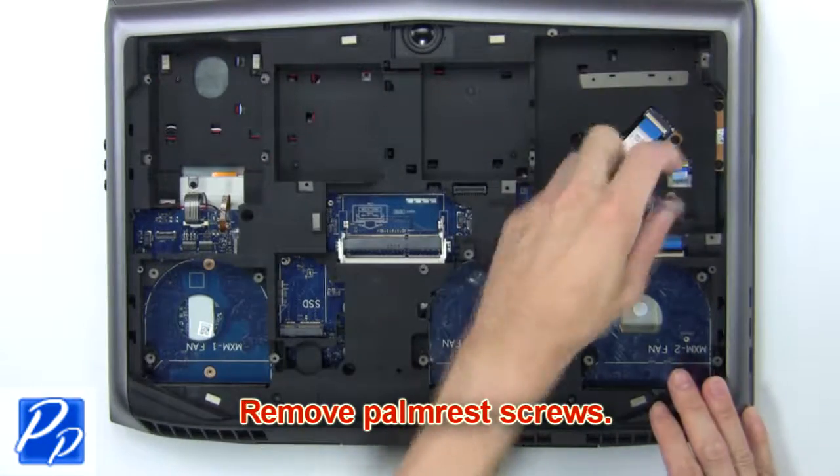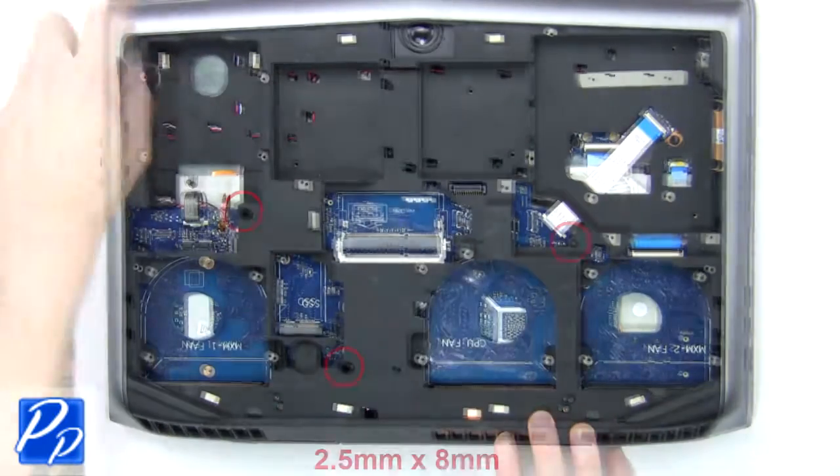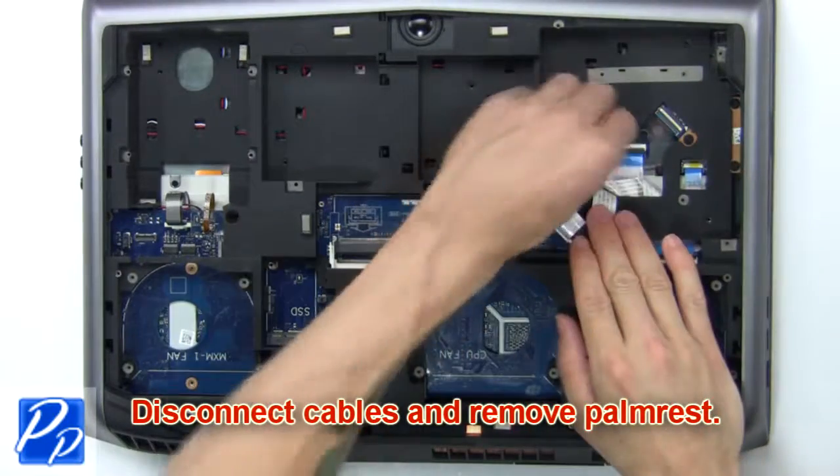Now remove the palm rest screws. Next, disconnect the cables and remove the palm rest.